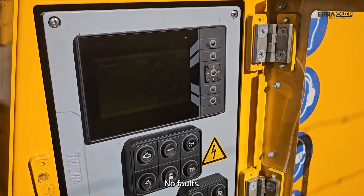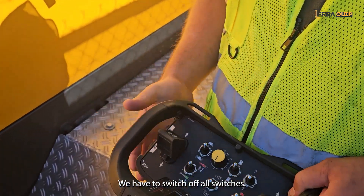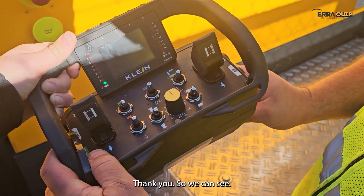The system confirms no faults across all checks. No faults detected — the machine is ready to operate.